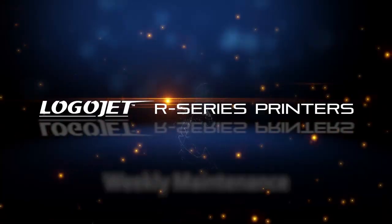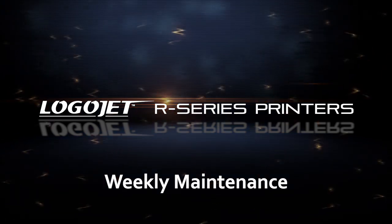In this video, we'll use the LogoJet UVX40R for demonstration purposes, but this video is applicable to the entire LogoJet R-Series family of printers.